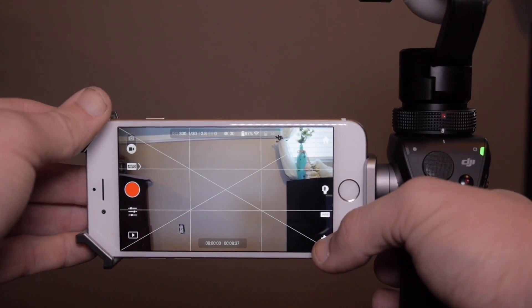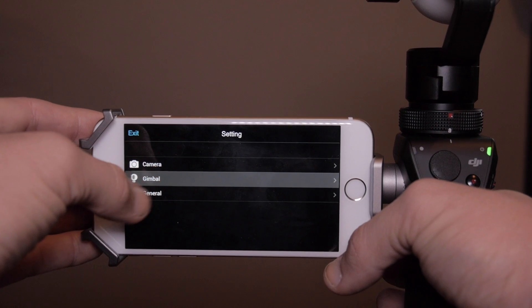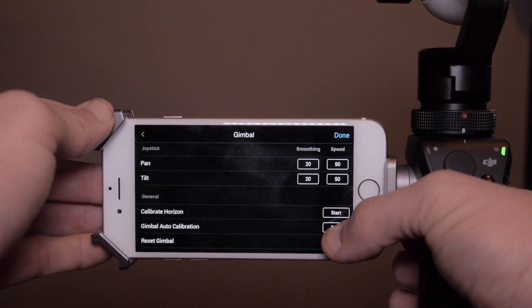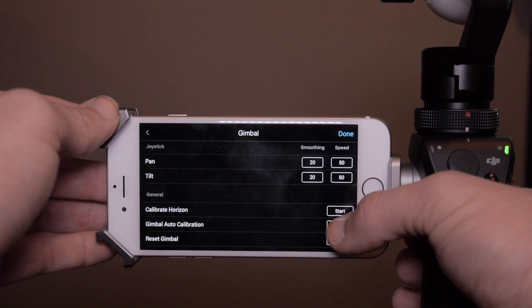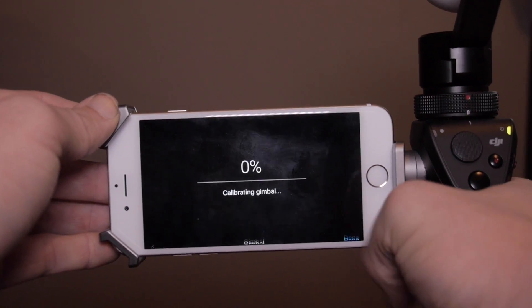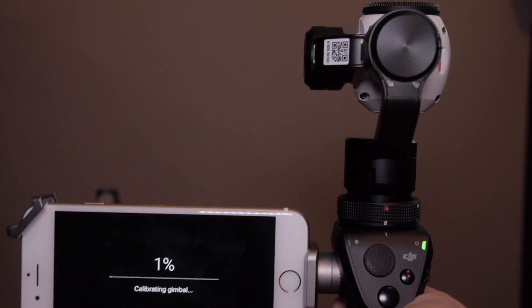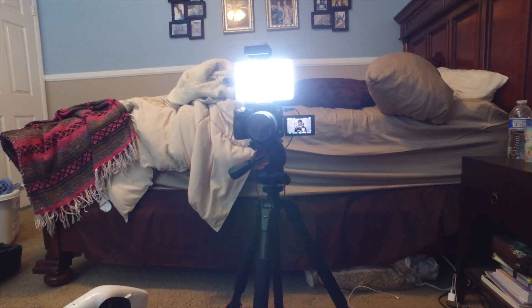In the notes they recommend that on your first use with the X3 gimbal, you go into settings and do a gimbal calibration to calibrate it. With the app open and running, go ahead and click on Settings, then Gimbal, scroll all the way to the bottom, go to Gimbal Auto Calibration, and press Start. It should do a funky little dance — and it worked!